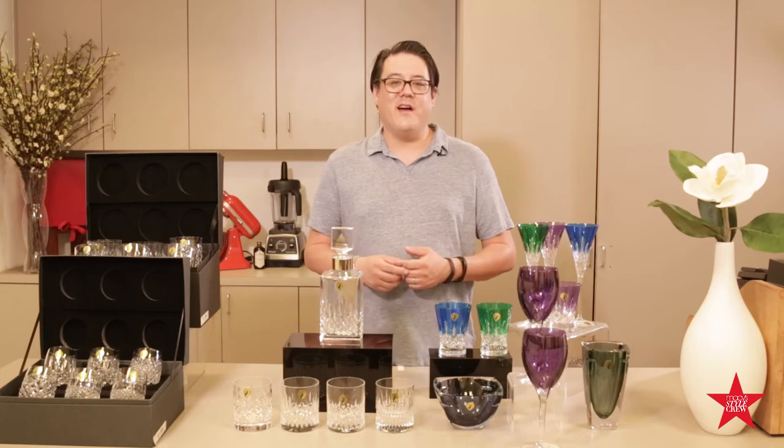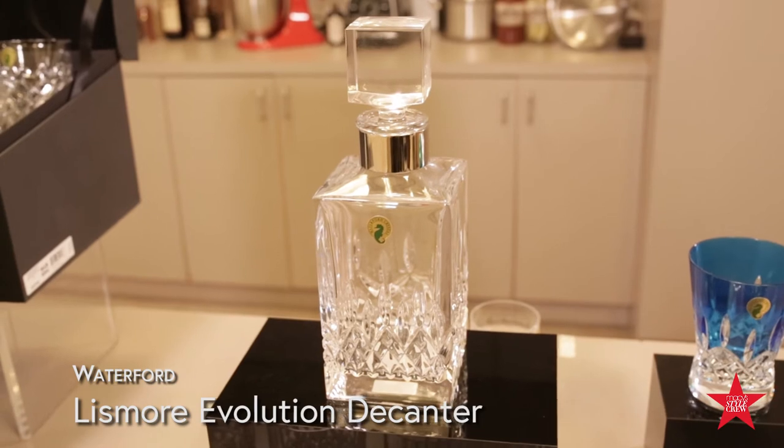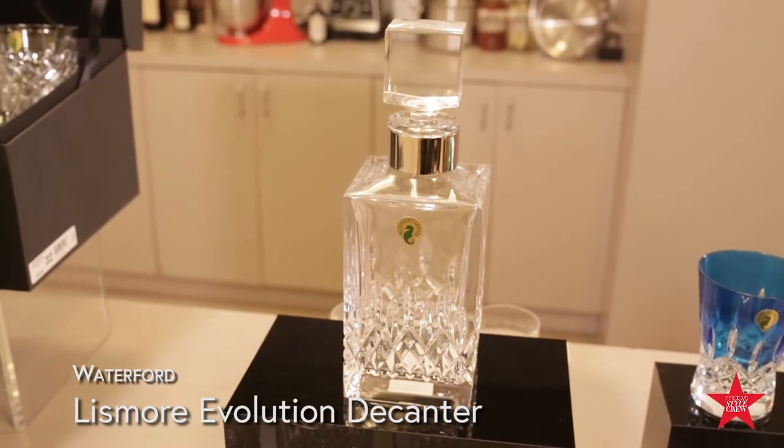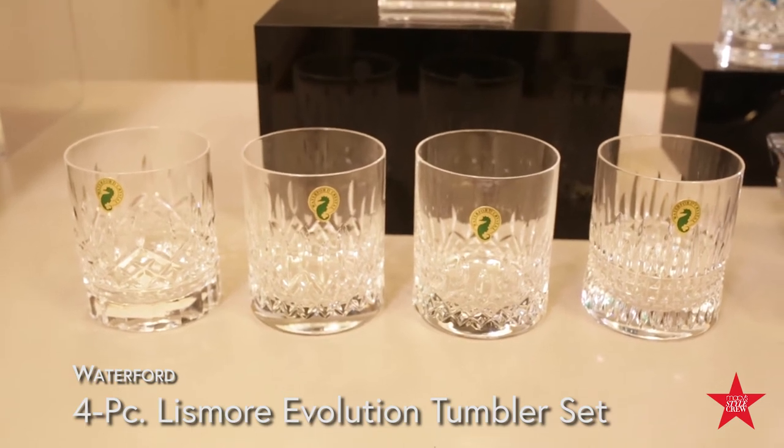Next up is the Lismore Evolution Series. Lismore is their longest running pattern. What Waterford did is they took the four versions and put it onto one decanter, one pattern on each side. They also came up with a set of four glasses, each glass with a different pattern.